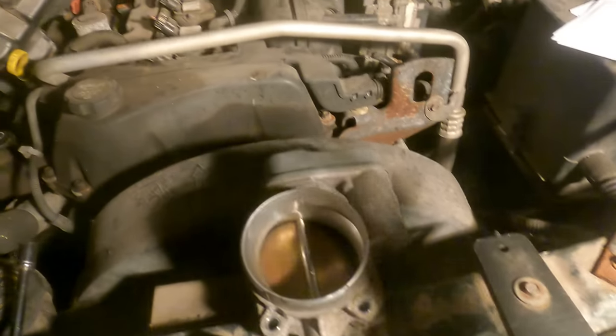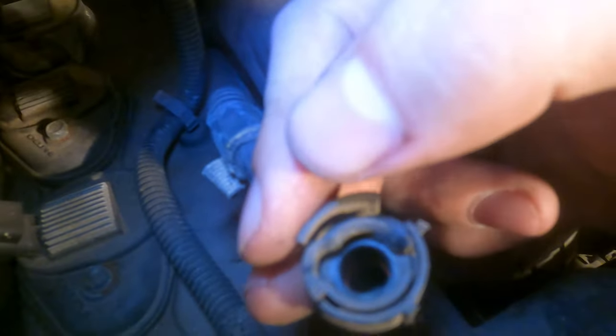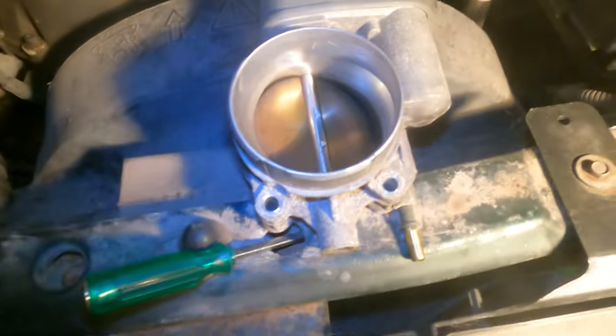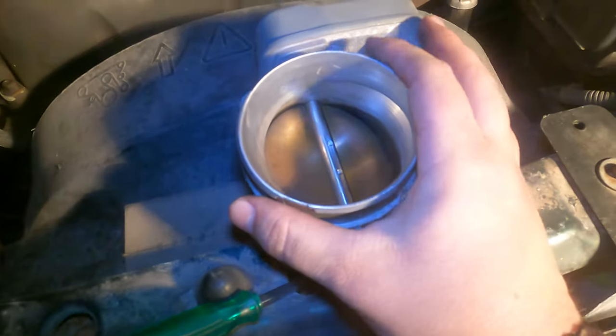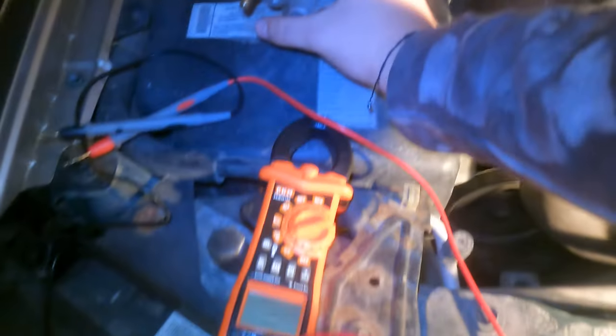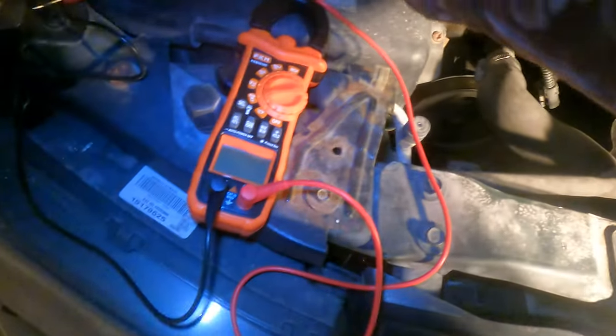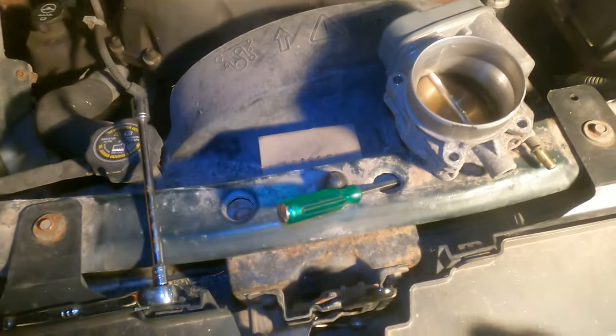For that clip I was able to just pull it, though it didn't feel like that was how it was supposed to come off. Looking at the clip, it really should be pushed down on the tab and then pulled out. Looking at this throttle body, it looks really clean inside — though that other side, not so much. Compared to my junkyard one it's a little dirty, so I'll go ahead and wipe it out.